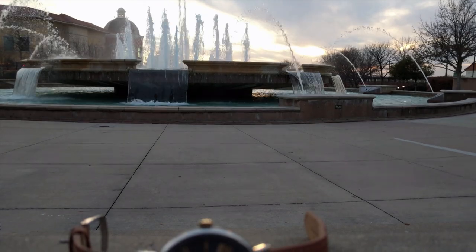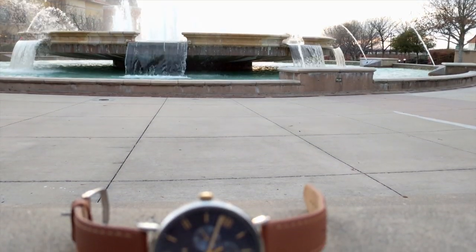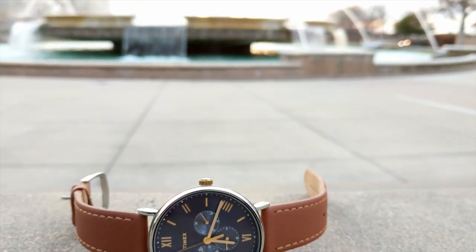Sometimes, a watch is so striking, the best way to introduce it is to let it introduce itself.